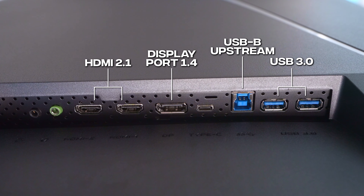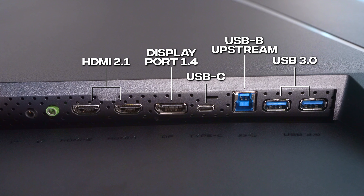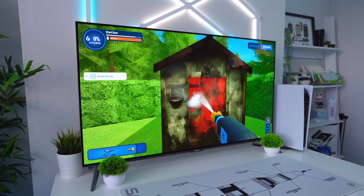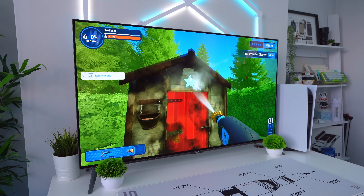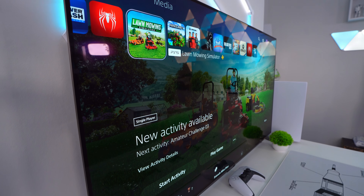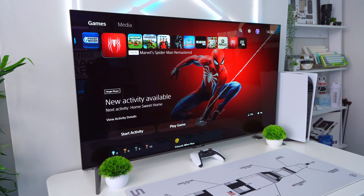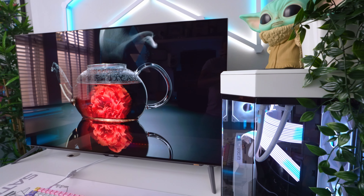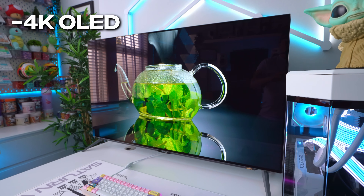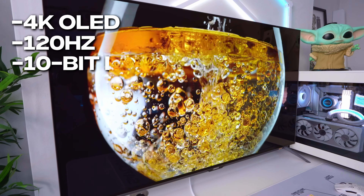In terms of connectivity, over on the left-hand side of the monitor you have two HDMI 2.1 ports, a DisplayPort 1.4, a USB Type-B upstream connection, two USB 3.0 ports, a USB Type-C with fast charging support, a headphone jack, and a line-out for speakers. But just beware, if you are planning to use a console with this monitor, the HDMI ports are limited to 24Gbps instead of 48, so your console will be forced to use compressed HDR which won't look quite as rich as a full-speed port.